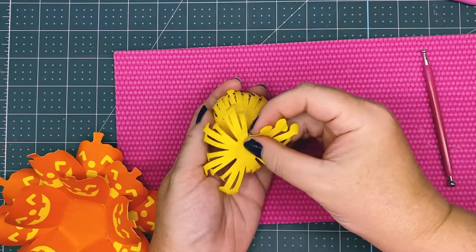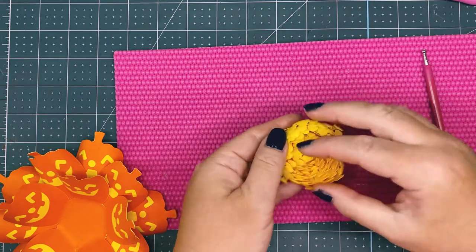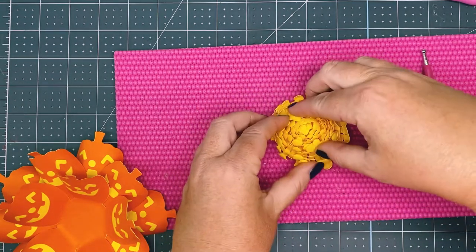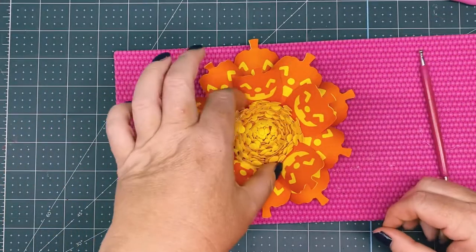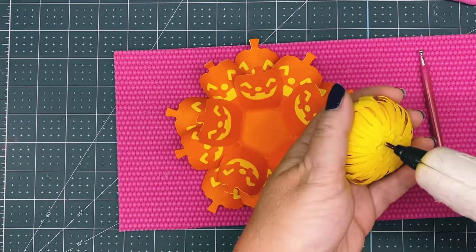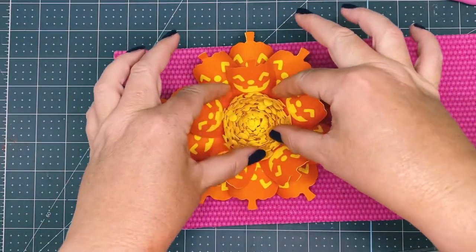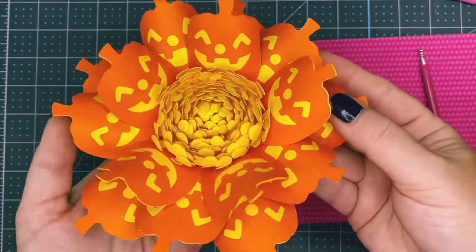Just keep adding your glue and attaching your center. You can open it up slightly if you want. All we're going to do is add some glue to the back — I'm out of glue, let me see if I can squeeze some out. I think I should be okay. Attach it in there. Now you have a cute pumpkin super-sized mini flower. Thank you for watching.